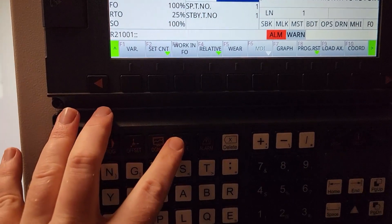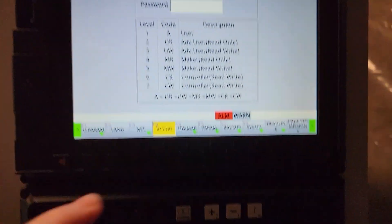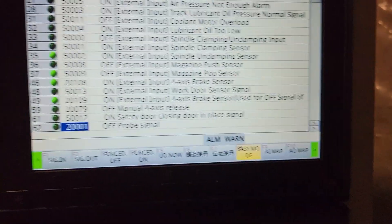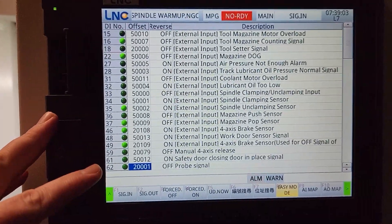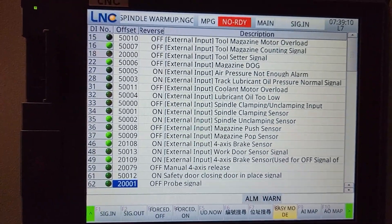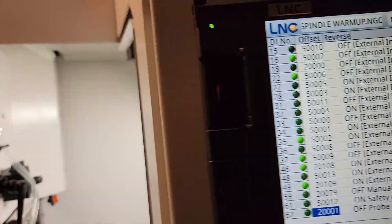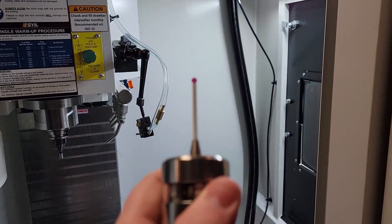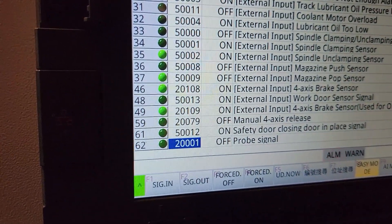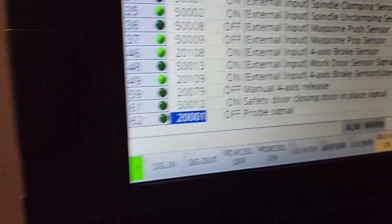What threw me for a loop is that I thought the probing connections would be in the electrical box behind the machine — they're not. They're right here behind the controller. That's where you hook in your probing signals. You have to remove all the screws, which is a bit of a pain, but that's what you do. Then in the control itself, go to Maintenance, press the Maintenance key — I'm in Level 7, so the hardware map appears. On pin 62 it says Probe Signal, and there's a Reverse column to change normally open / normally closed depending on your probe type.